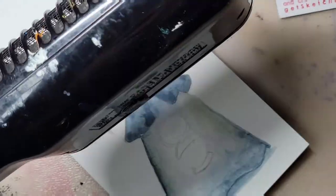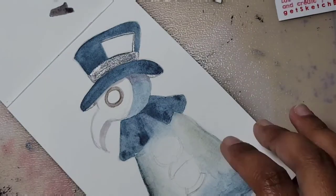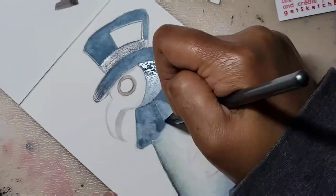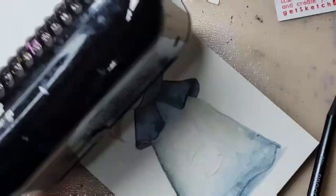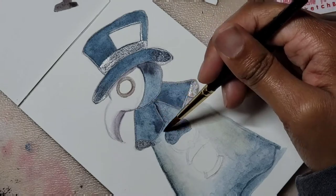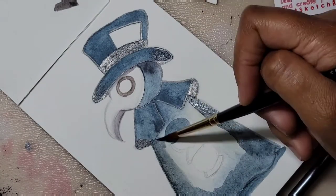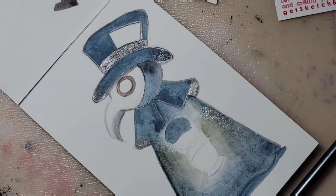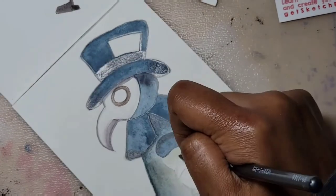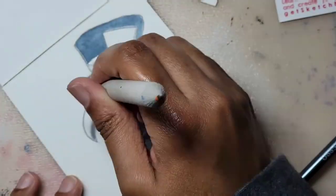So what did I think of the March box? Well, it was alright — not the best box, but not that bad. The charcoal pans were okay, though I'm not sure I'll use them again since they're not really my thing. The pastel pencil and eraser were okay, the charcoal pencil was a dud, and the woodless pencil set was decent. But what did you guys think of the March box? Let me know in the comments.